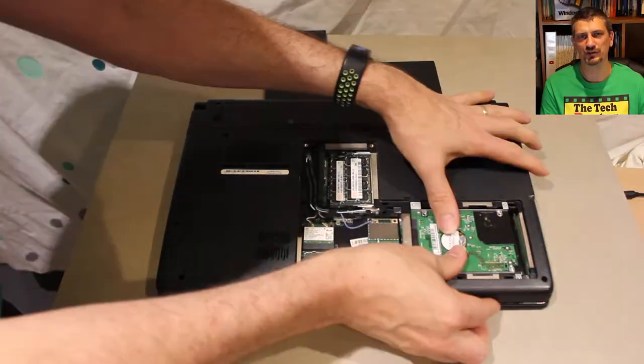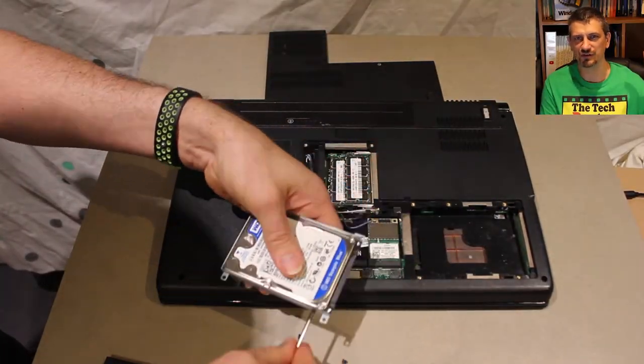There are two ways to install an SSD — either image across the existing operating system from the spinning disk, or start with a fresh install. Because the existing hard disk is bigger than the SSD we'd have to shrink it, and there's nothing on the machine we want, so I decided to go with a fresh install. I'm not going to go through the install process here, but there's a video linked if you want to see how it's done.